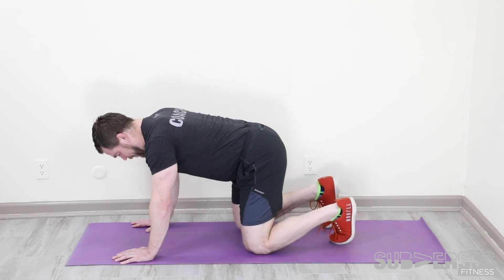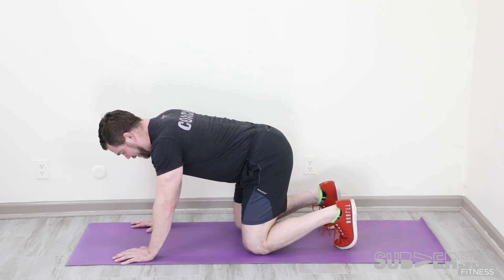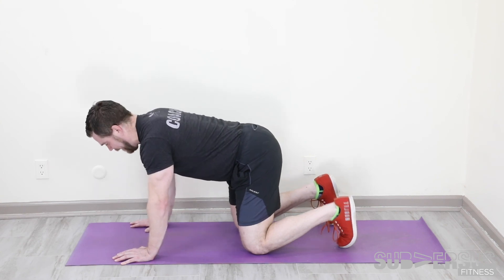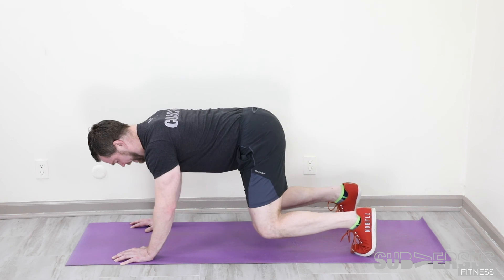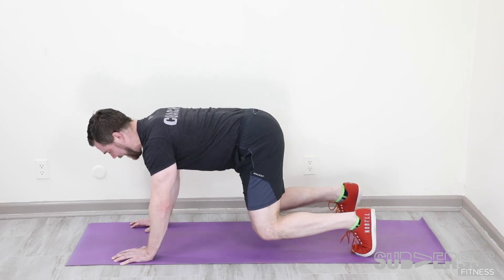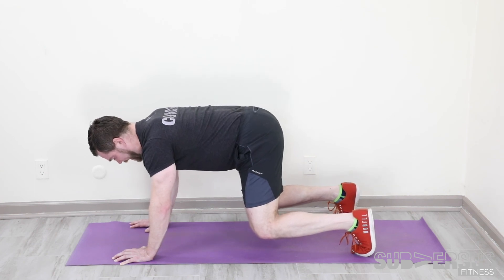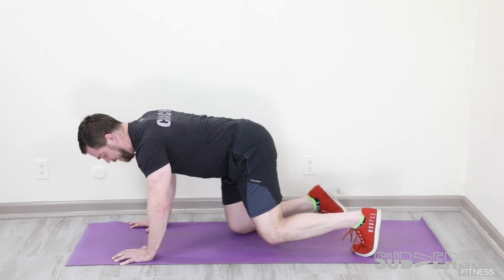Last part of your finisher is a floating tabletop for 30 seconds — this is definitely on that list of harder than it looks. Starting on all fours, we're going to press through the ground so your knees are off the ground. We want your elbows and knees bent the entire time. So pressing through the ground, knees bent, elbows bent, back flat, squeeze everything. There should be a lot of tension here. Stay as still as you can, keep breathing, keep pushing. 30 seconds of a floating tabletop. We're going to do this finisher three times.